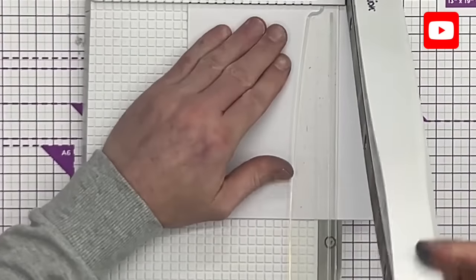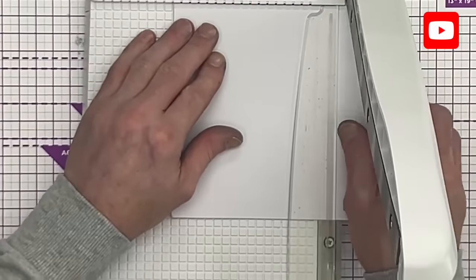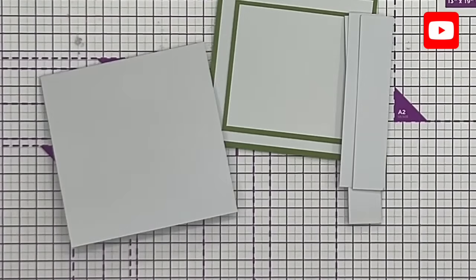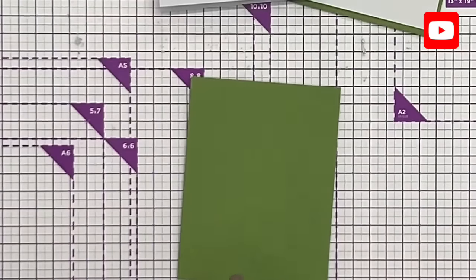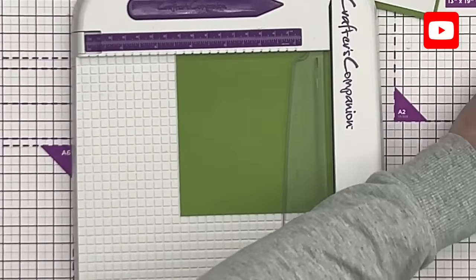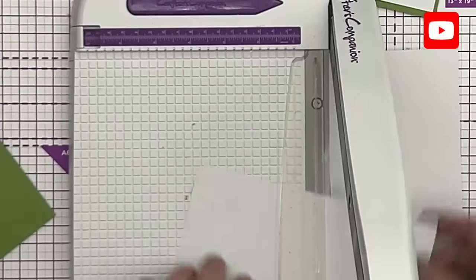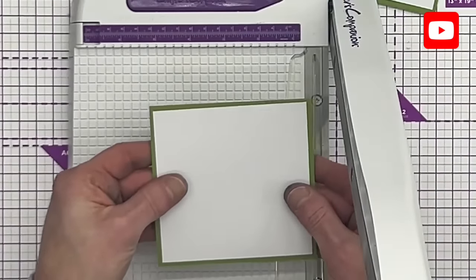That will ultimately go on a five by five card — I'm trimming it to five by five. So there's that one. And while we're here, let's also do the insert. I'm going to use that bit — whatever the width is, I'm going to use. So that's four and a half. Let's cut that to four and a half, and then let's take four and a quarter for the height. So that will be our insert — we'll do that at the end.